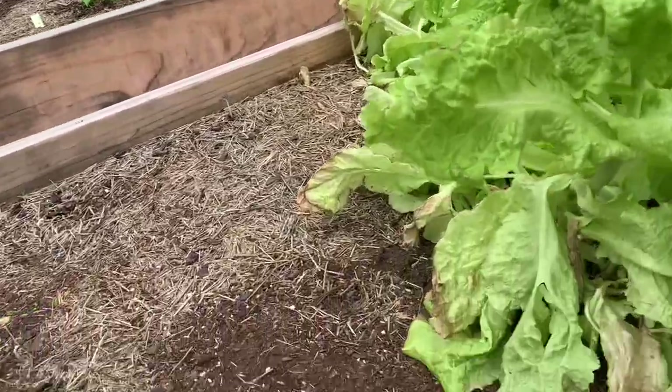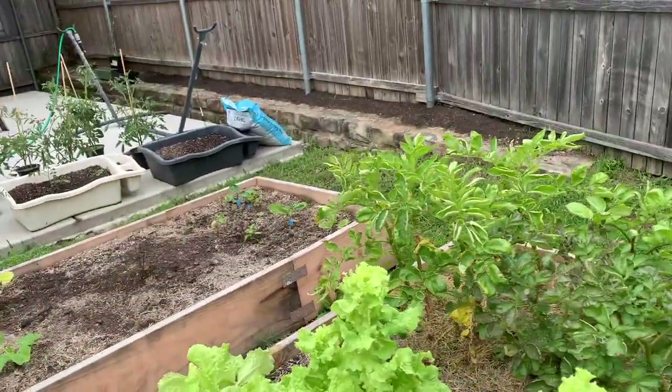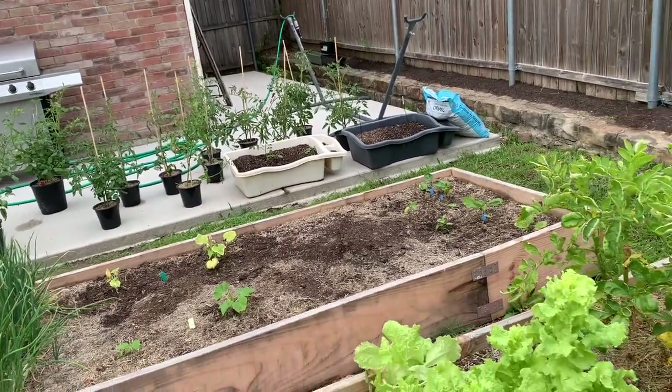Down here I've got some chard. And I'll mention now — I am in north central Texas, in the Dallas-Fort Worth area.